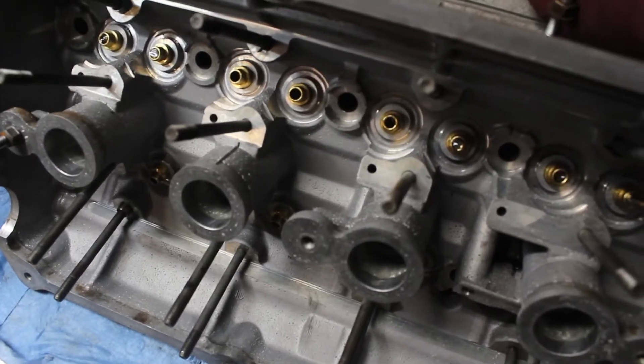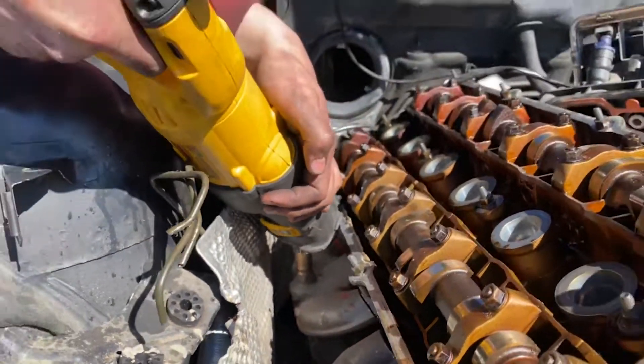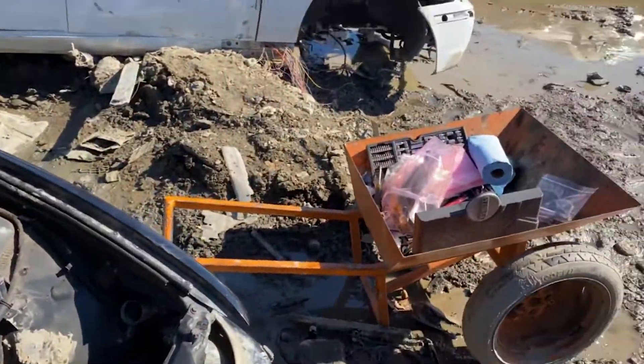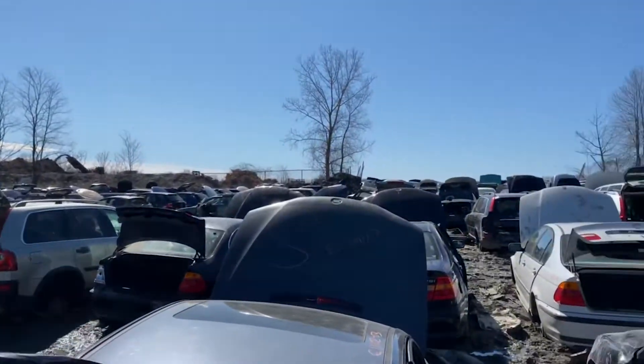I went to the junkyard with a friend of mine to grab a new cylinder head. The car was partially submerged in mud, and we had to stack old parts on the ground to stand on so we weren't in water. I had to cut the hood latches off to get the hood open, and cutting off the headers took hours.